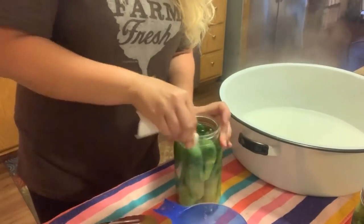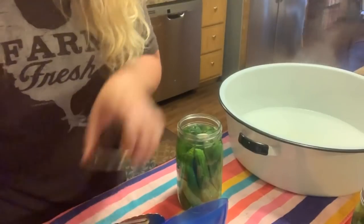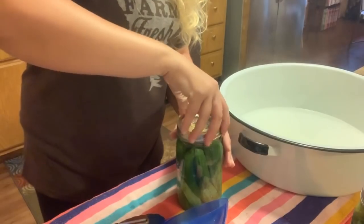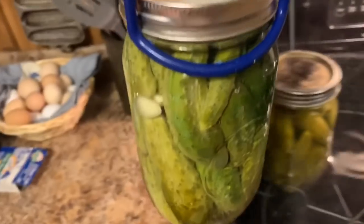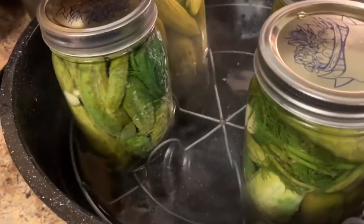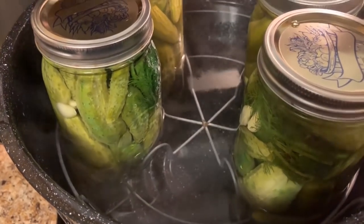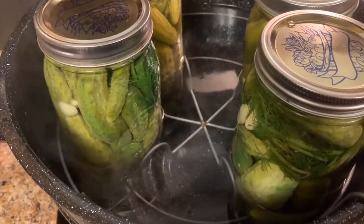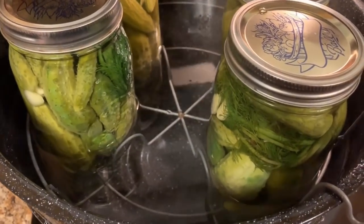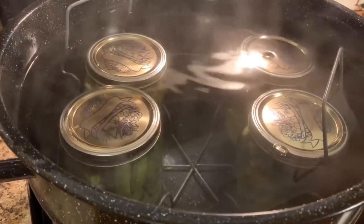Once again we're going to wipe the rim off and get one of our hot lids out. At this point we're going to put our jars in our water bath canner. You can see the water is not boiling — it is steaming, it's nice and warm. We will not get it to a boil until we get the lid on it. Once it starts boiling, we'll process it for 10 minutes. We've got our jars lowered down in the water — you want to make sure they're completely covered with about one inch of water over the top of them.